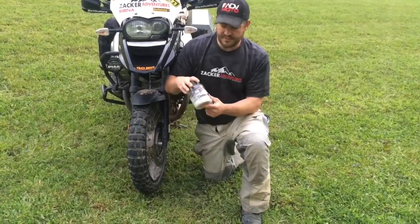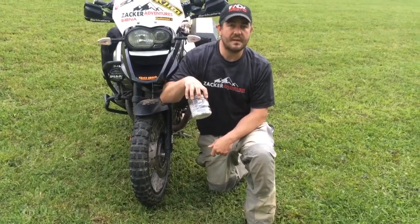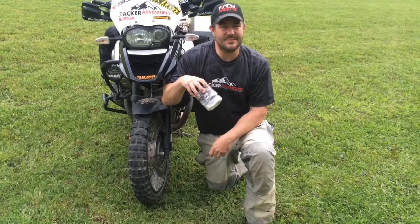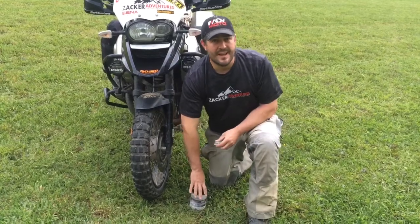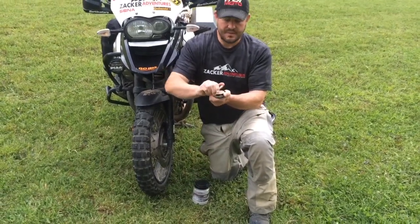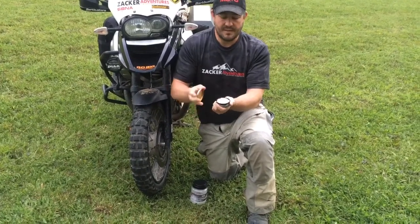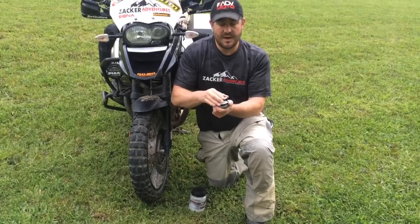What I use are Airsoft BBs — the 0.2 gram ones. It takes about 262 to 264 of these. If you want to count them out you can, but if you don't, just grab an empty Skoal can or dip can and fill it up to about that much. Right there, that's almost exactly 2 ounces — that's what you need in your tubeless tires.